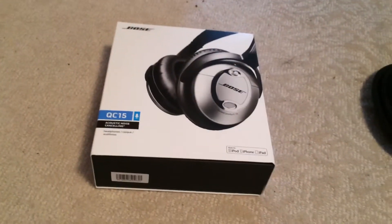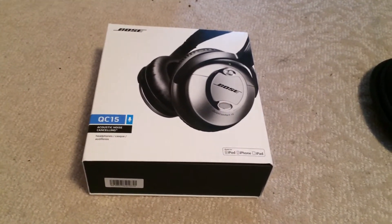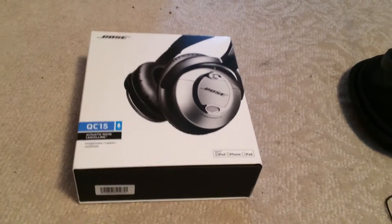These are really good noise cancelling headphones. I highly suggest that you take a look at them.